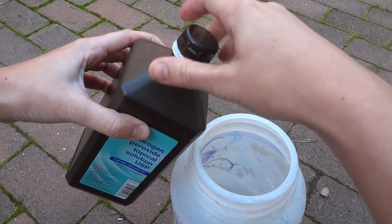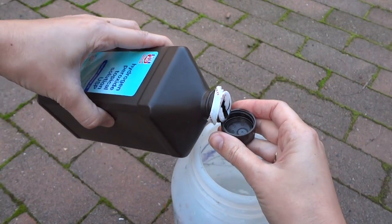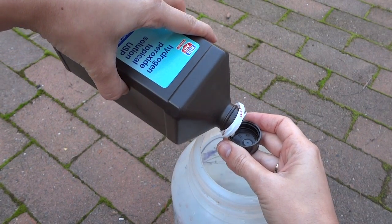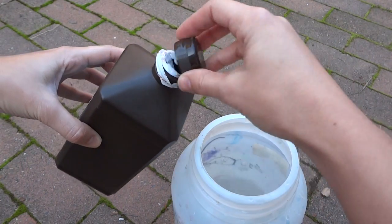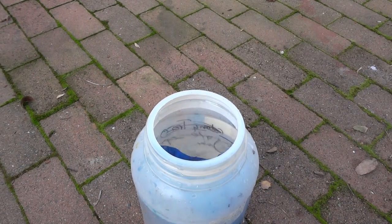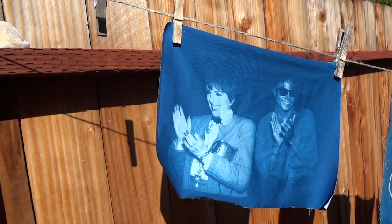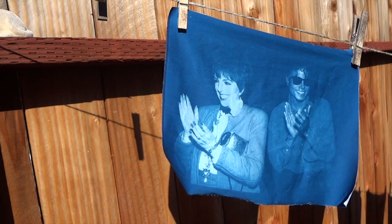Cyanotype will oxidize on its own within 24 hours, but if you would like to speed that process up, simply give it a second bath in diluted hydrogen peroxide — about a capful would do. Then give it another rinse and let it air dry, and you have a beautiful blue photograph.